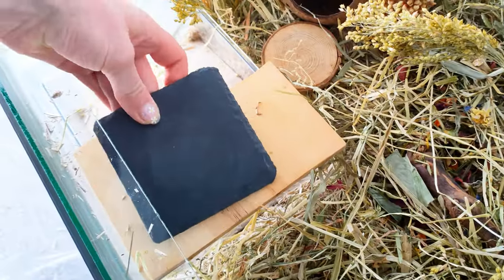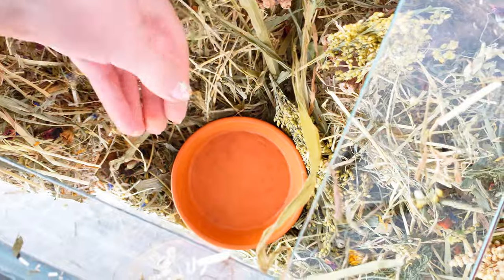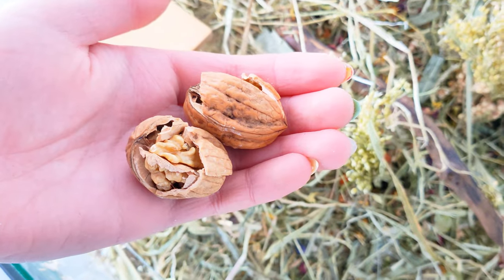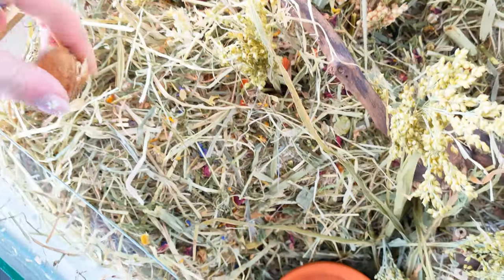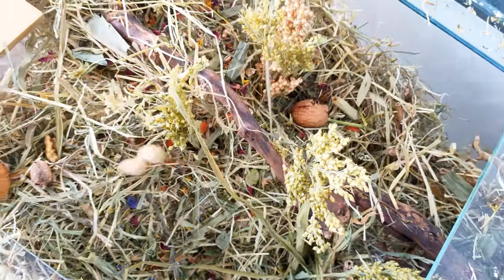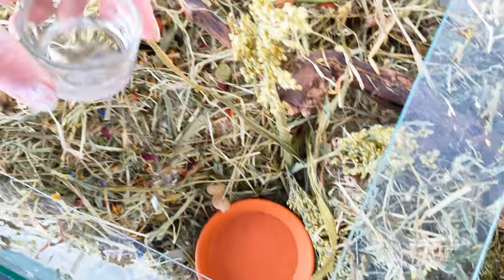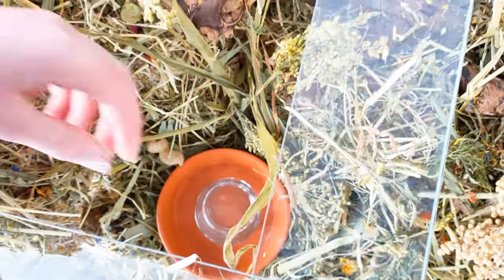I'm also adding a slate tile and a ceramic dish, which will help wear down their nails. I'm also adding two walnuts, which act like foraging toys as the hamster has to try and get the nut out of the shell, and I'm also adding three monkey nuts. I haven't filled the water bowls up yet but here I'm adding them.